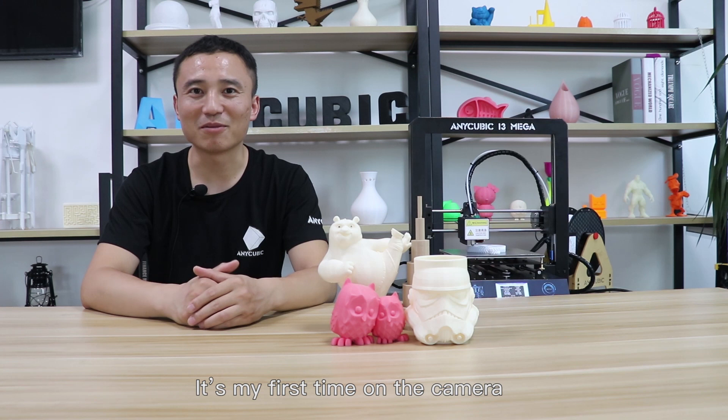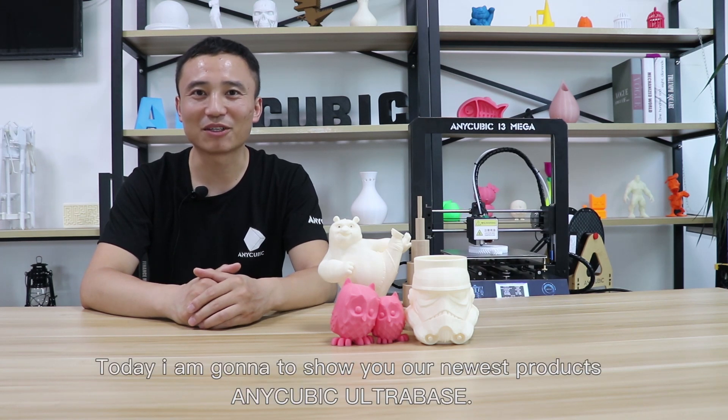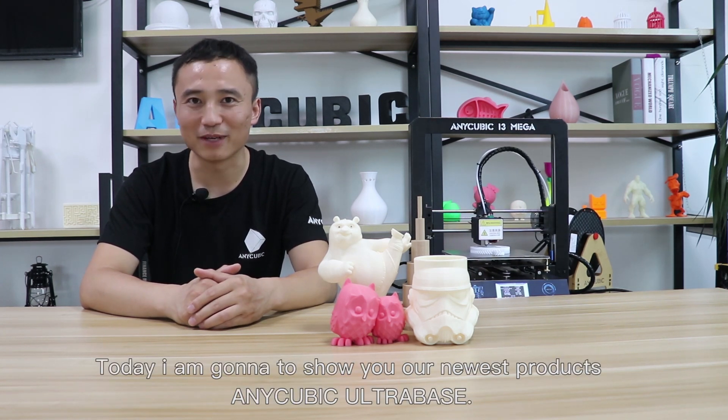Hi, here's James from Anycubic. It's my first time on the camera. Today I'm gonna show our new product, the Anycubic Ultra Base.